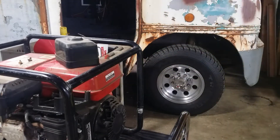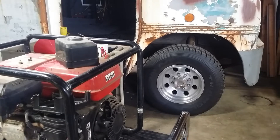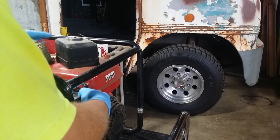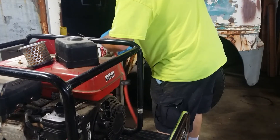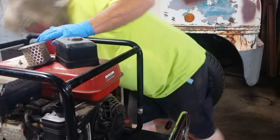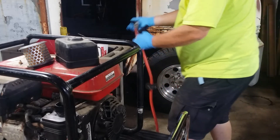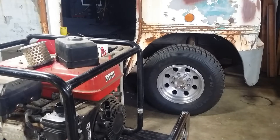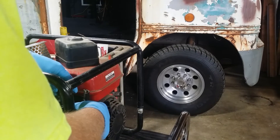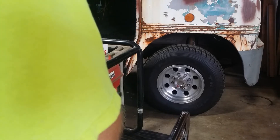Not bad. I would definitely run this for a while with this paper air cleaner. There's a little bit of garbage in here, so I'm just going to blow it out as well. We're going to take our time here and do this right. 135 PSI here. Let's put that air filter back in there.